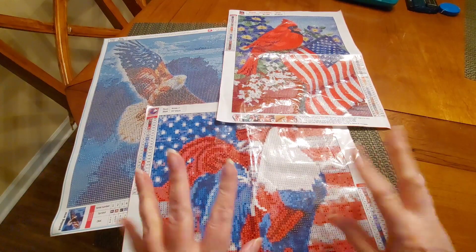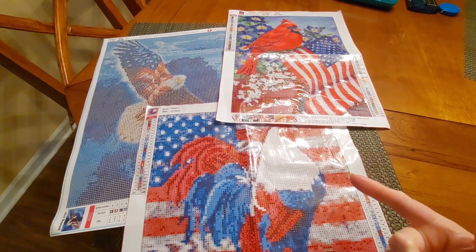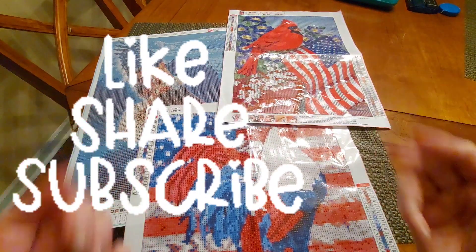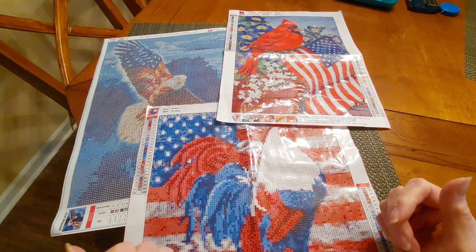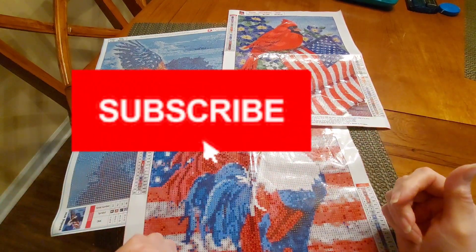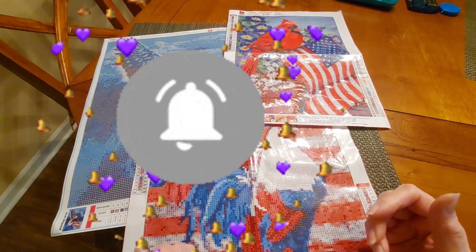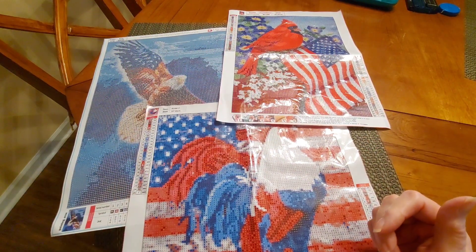Take care of yourselves — please like, share, comment, and subscribe. It helps my channel. If you haven't subscribed, consider subscribing — that would be most wonderful. I love all my subscribers, my viewers, my YouTube brothers and sisters — or you might want to call it my YouTube family.